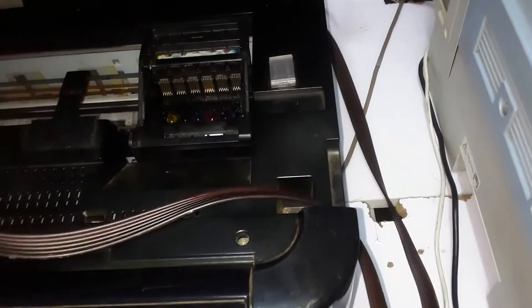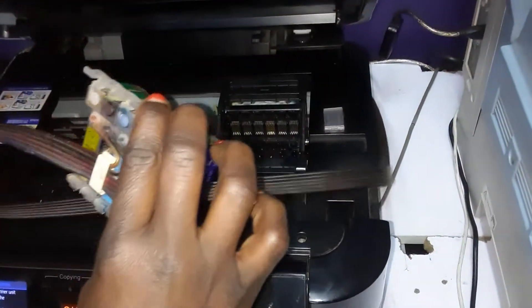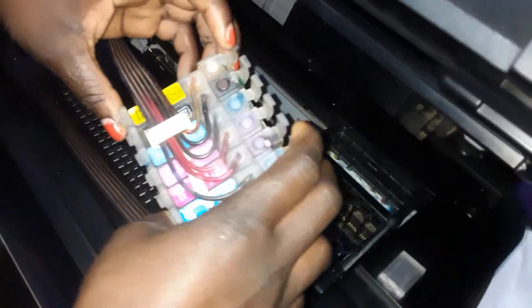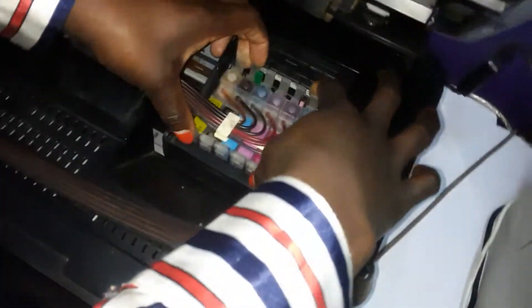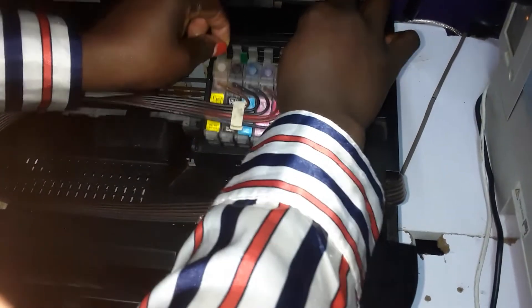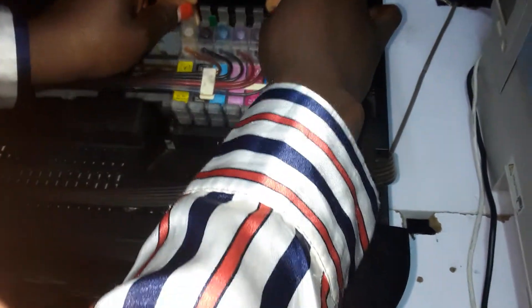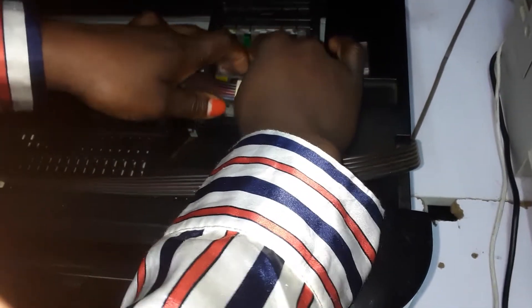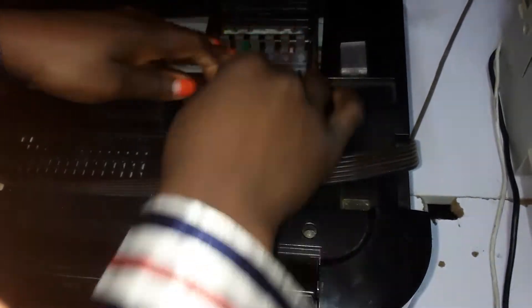Now you can take your cartridge. You'll notice that there are some plastic holders for holding the cartridge in its place. This is how we install it. It has not yet been properly installed until we press it down and feel the click. You press all the cartridges down until you feel that click.